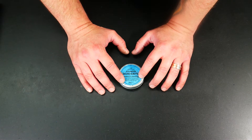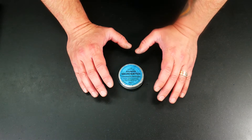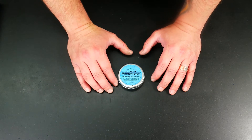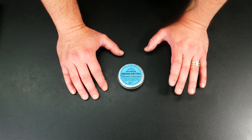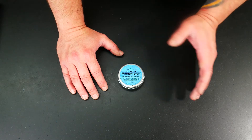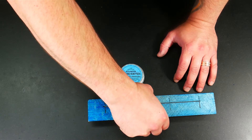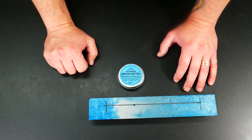It's kind of important to note what this is not. You'll hear people referring to blue, and there are two types: there's this stuff, which is bearing blue, scraping blue, engineers blue — whatever you want to call it — and there is layout dye, or layout blue, which is more akin to what's on the end of this part here. Over here we have what is effectively some layout dye.